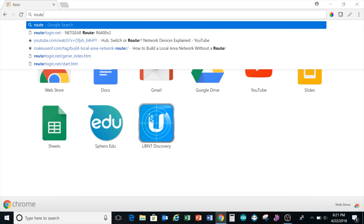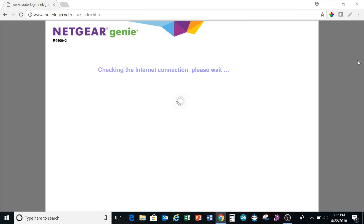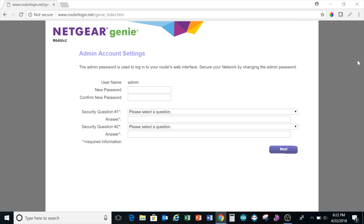Once it connects to the network, open up a web browser and type in routerlogin.net and hit enter. A window opens up which asks you to set up your admin password and two security questions. Remember that this isn't your Wi-Fi password but the password to log in and manage your router.